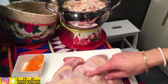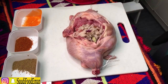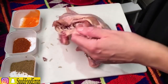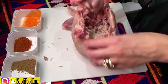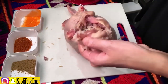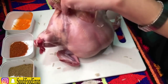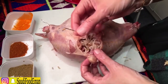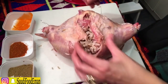Now we're going to stuff the chicken with the rice. Add as much rice as you can, but don't over-stuff it — if you stuff it too much, the chicken will break. Now we're going to sew it and close it up. I have a needle with normal sewing thread and I'm going to start sewing from here. Make sure when you're sewing it you're not pulling it too hard.